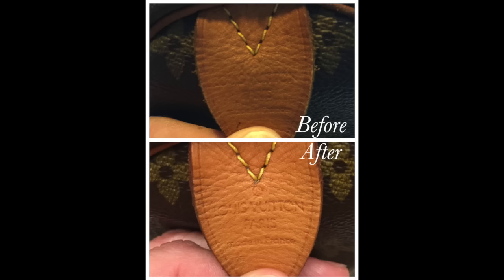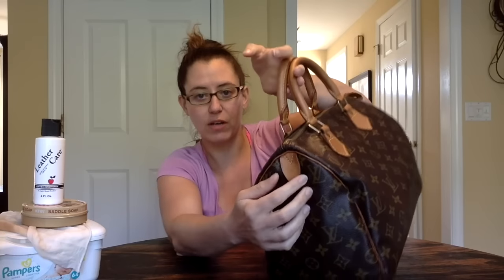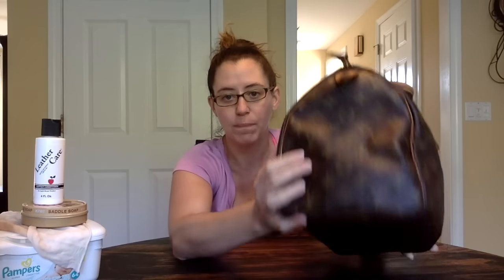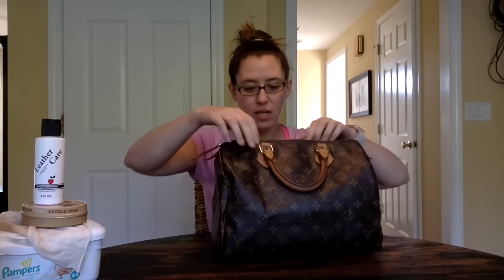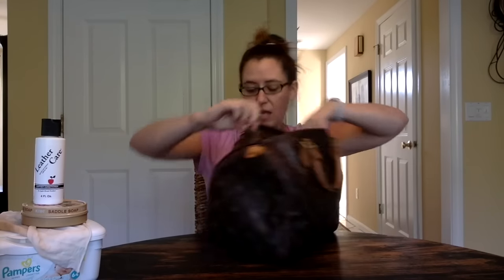Underneath was almost completely black. It looked dirty — it didn't smell, thank goodness — but it looked dirty, and the chats were a little bit dirty. I haven't done my brass yet, so they're dirty. You could not even read the heat stamping over here. It does say Louis Vuitton Paris Made in France on this one — that is a France bag. Now I can read it easily. The pull tab was almost completely black. The inside was perfect: no rips, no stains, no smells.